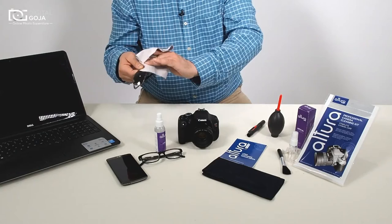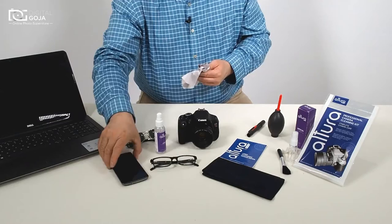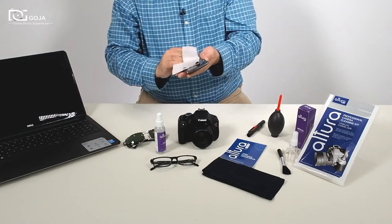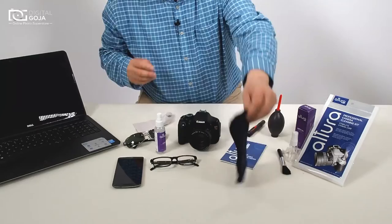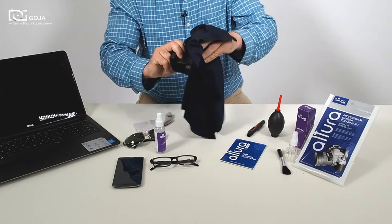As you can see, it will also work on reading glasses. Today's most popular media consumption products are smartphones — just wipe straight across. On multi-coated optics, I actually prefer the larger 16x16 magic fiber cloth, which gives a little more area to cover more of the camera.